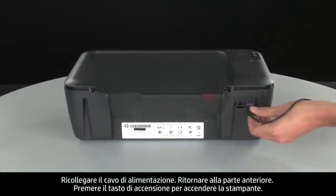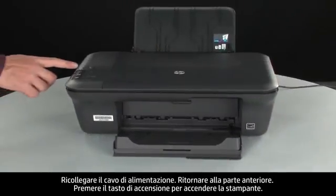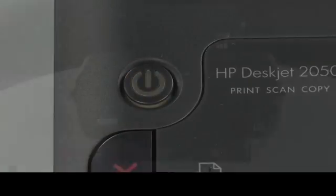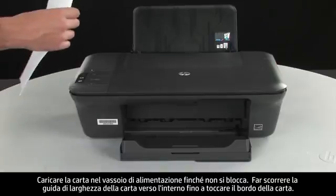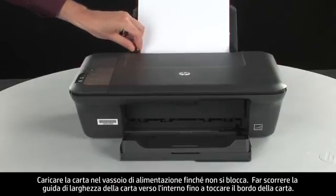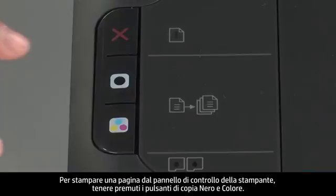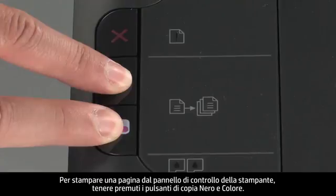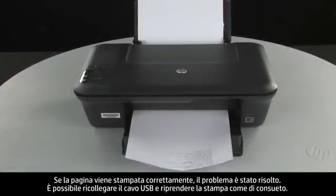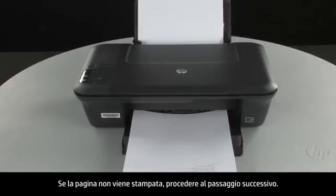Reconnect the power cord and go back to the front. Press the power button to turn the printer on. Load paper into the input tray until it stops. Slide the paper width guide inward until it stops at the edge of the paper — do not push it so tightly that it bends the paper. Try printing a page from the printer's control panel. Press and hold the black and color copy buttons, then release both at the same time. If the page prints successfully, the issue is resolved and you can reconnect the USB cable. If the page does not print, go on to the next step.